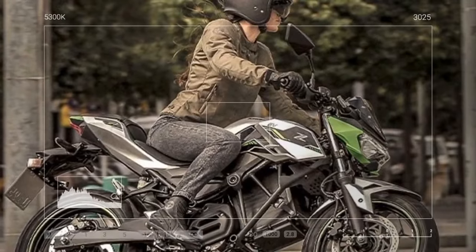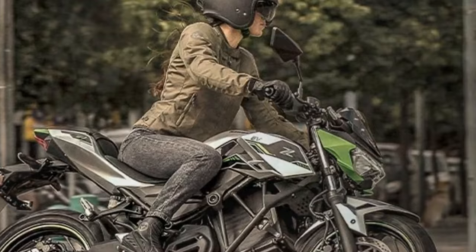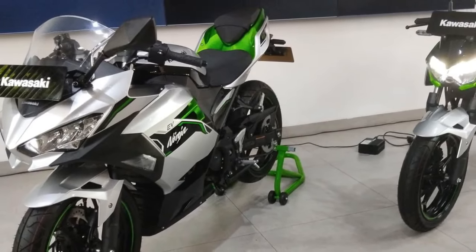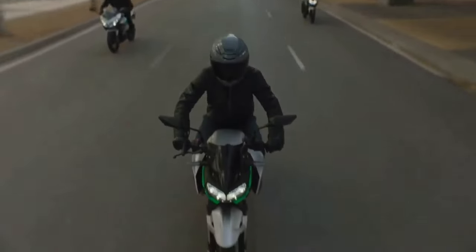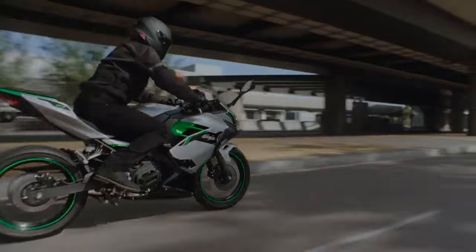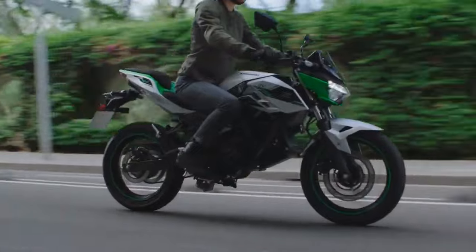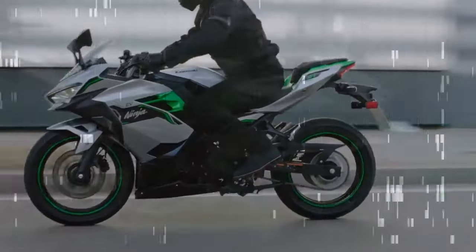The bikes feature removable dual lithium-ion batteries concealed beneath a faux gas tank, each weighing 25.3 pounds. These batteries offer a nominal capacity of 30 Ah and a nominal voltage of 50.4V, totaling a capacity of around 60 Wh. With a claimed range of 41 miles, they're clearly tailored for urban commuting, though planning a midday recharge — such as at work — is advisable for longer rides.